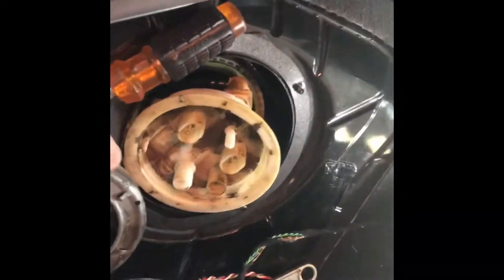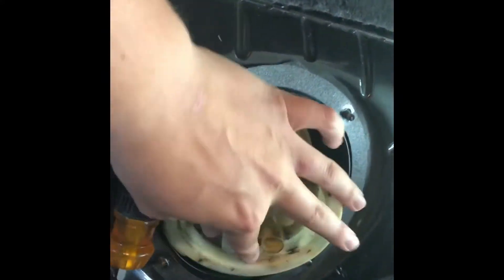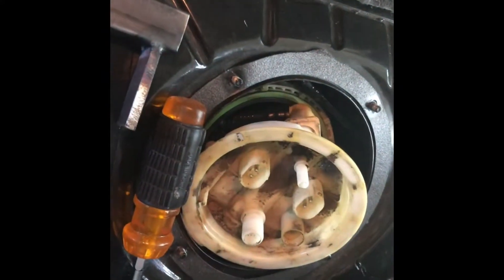We jumped in a little late — my buddy started already — but this is the top metal hat that you have to take off. It comes off with a tool like this, pretty easy. There are a couple plugs up here and a fuel feed line that plugs in basically, and right now he's trying to get off the fuel feed line that connects to the top hat.